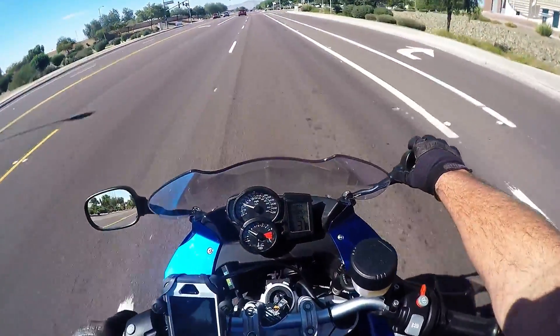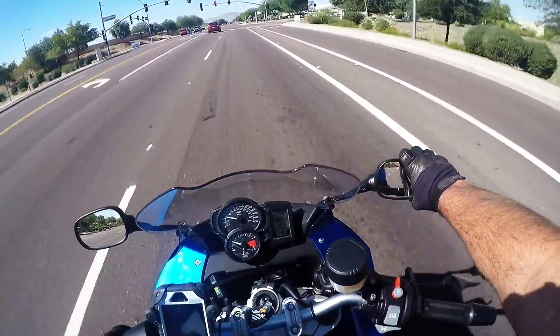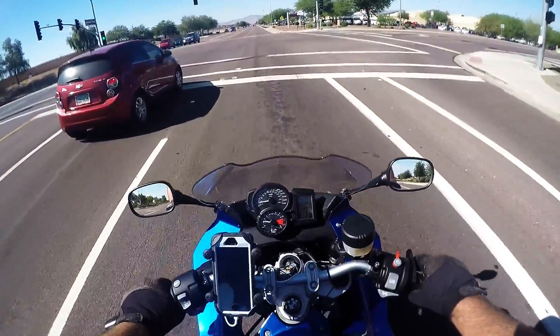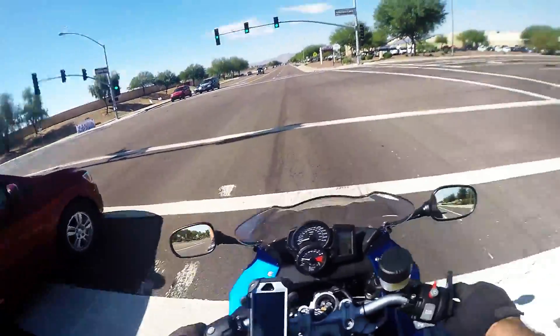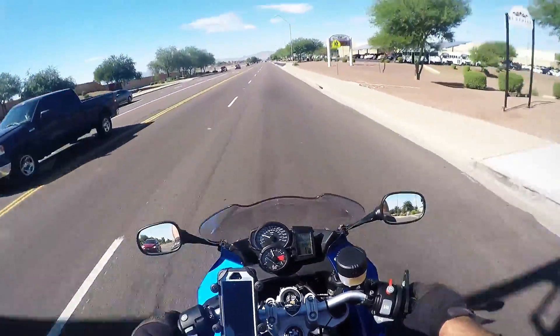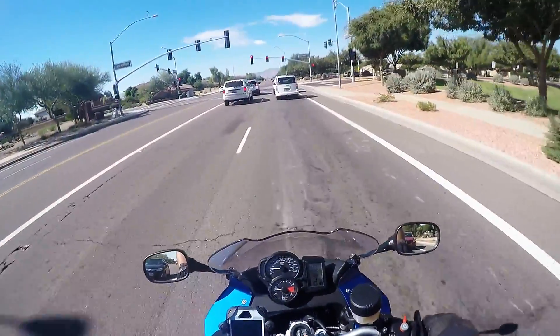The mirrors aren't too bad — they're not adjusted for me but you can see around you. The brakes, once again, on the BMW are great brakes.